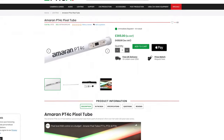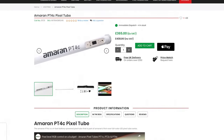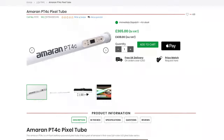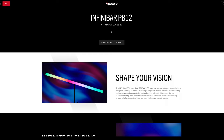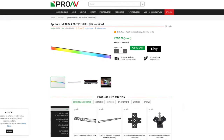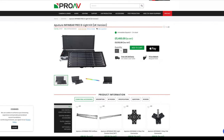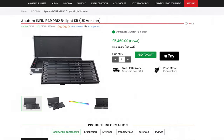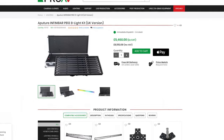This is the Amaran PT4C — four foot, full colour. It's likely not made quite as well as the full Aputure versions but you can see the price. Then there's the Aputure Infinibar PB12 — I'm sure these are really lovely quality, but again you can see the price. I paid just a little more than that and got five Tiki lights. They do bundles of course, but the price jumps quite high.